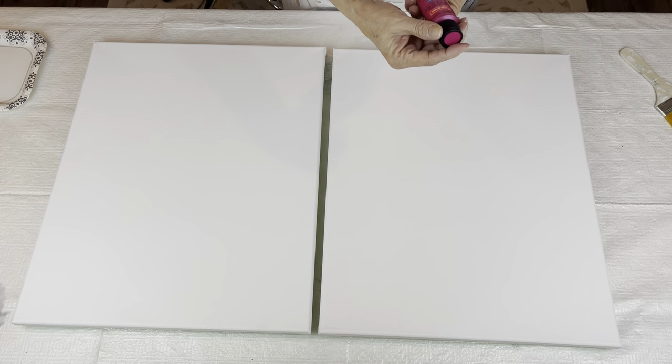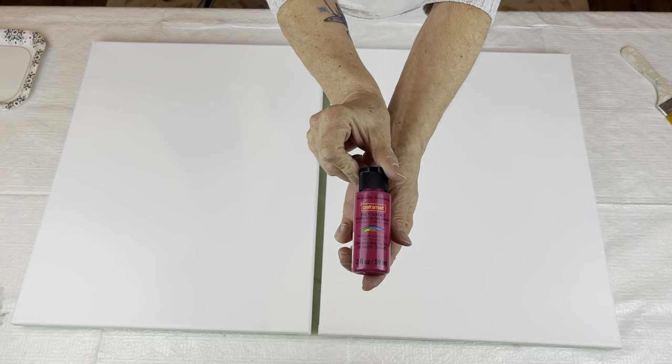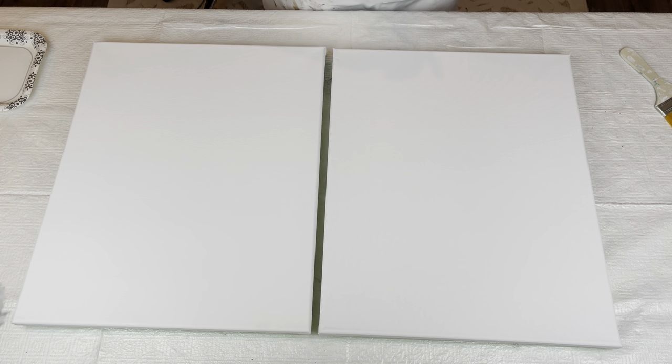I have two 16 by 20 inch canvases and later on in the video I'll be gluing them together, but first I'm going to paint them. I've got this pink tourmaline CraftSmart and I'm going to paint both of my canvases with this.